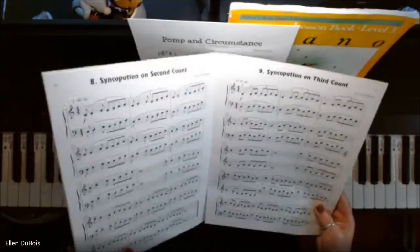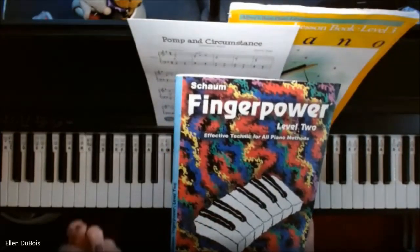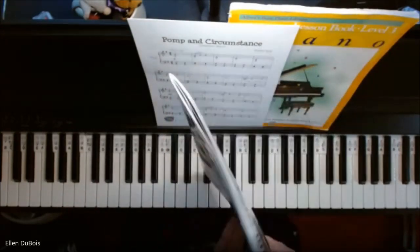They start with a primer level, so this is level 2. By the time you get here, you've done primer, level 1, and now level 2.